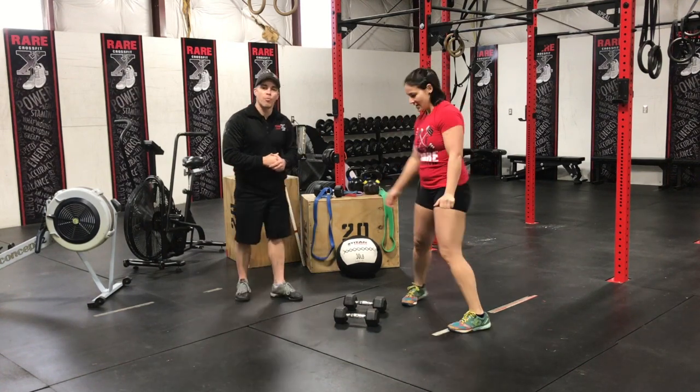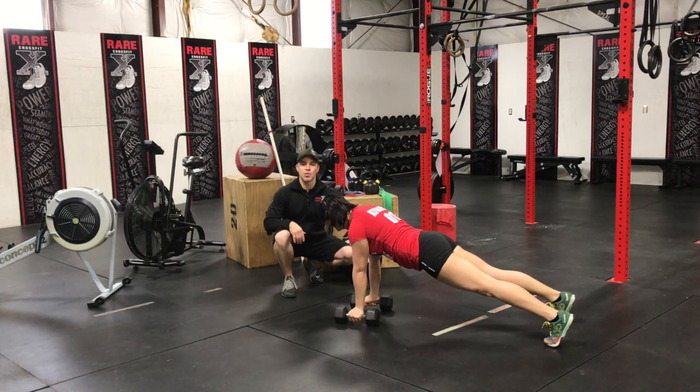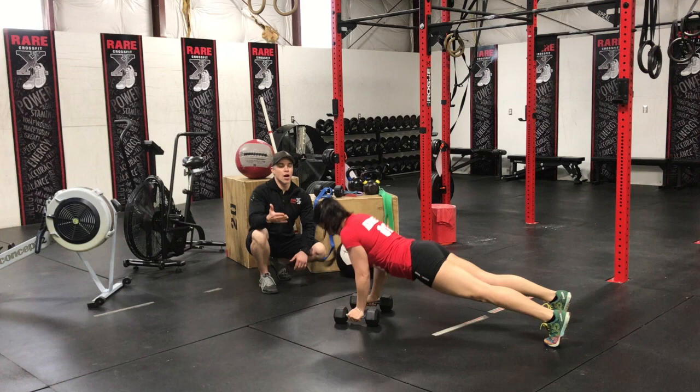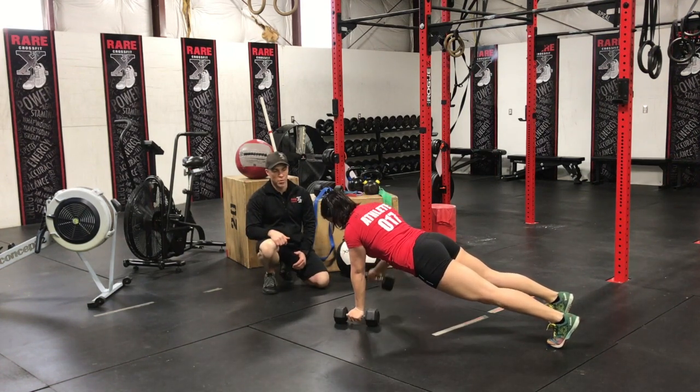Michelle's going to get down in the top of a push-up position and we're going to break this down. When she starts at the top of the push-up position, a nice plank position, her hands are directly under her shoulders. She's going to start with a good push-up, come up, and just like the renegade row, she's going to shift her weight to row the dumbbell.